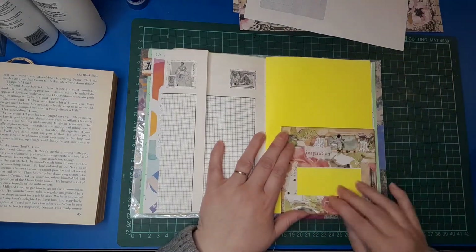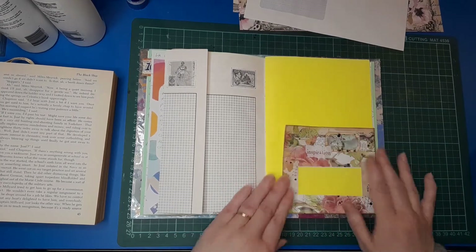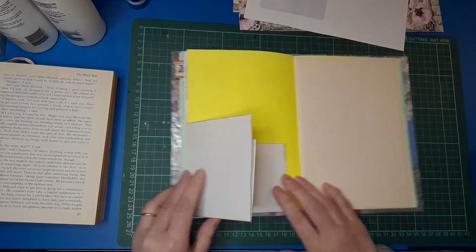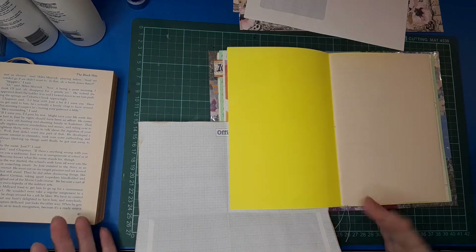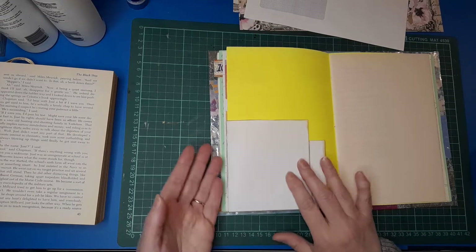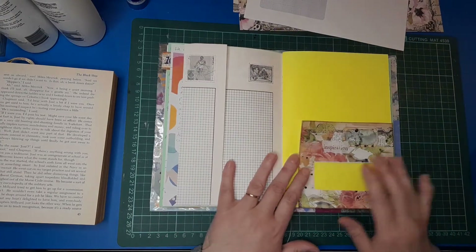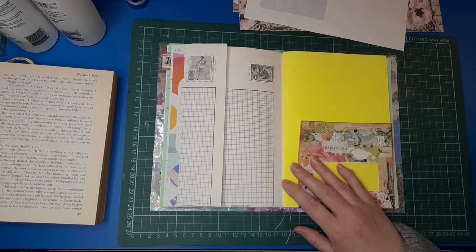I haven't made something quite like this before and I like to experiment and see where things can go. I really like this — I think it's quite usable, extending the space either for images or writing or whatever you need. I'm using it in my personal journal but it's equally useful to stick on a page.